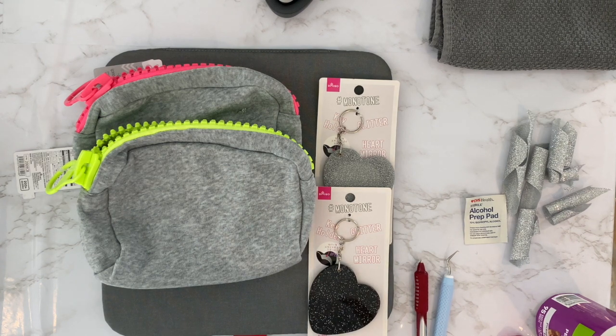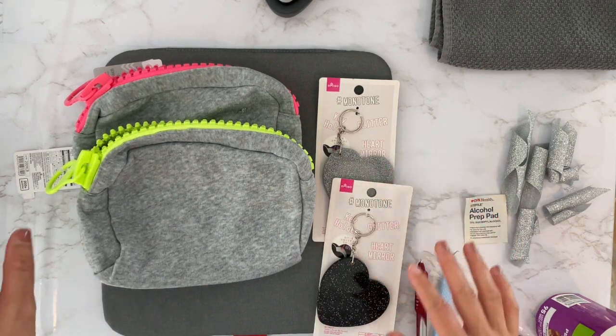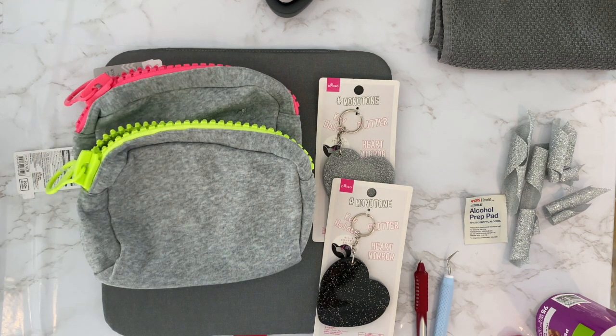Today I'm taking the things that I bought at Daiso and making some projects with them. I'm going to be using adhesive vinyl for two of them and iron-on for the other two.